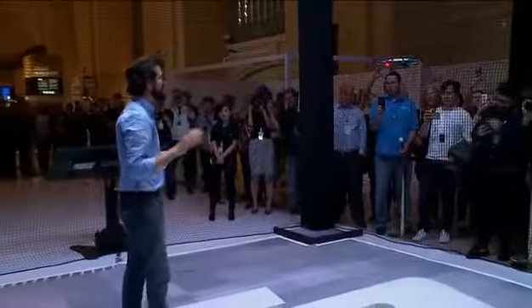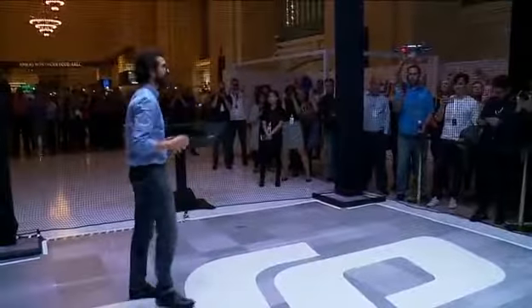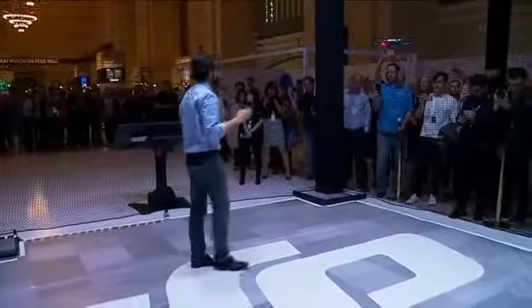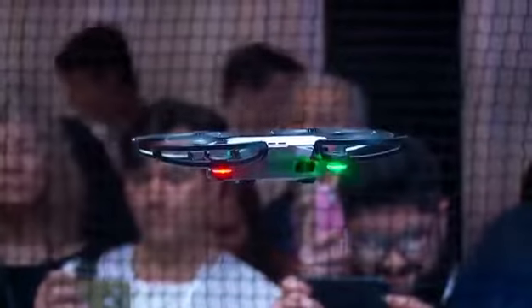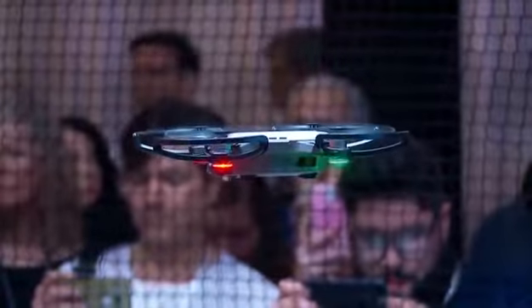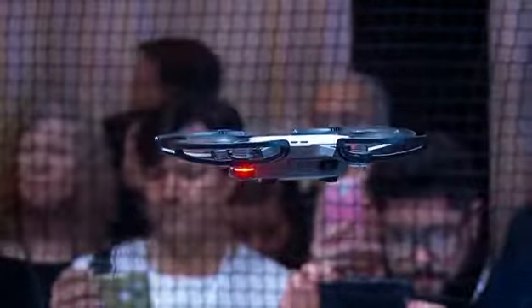Within seconds, I can get the spark in the air. Now it's flying, but I need to control it. I want to angle it around to get just the right shot that I want. So to do that, we designed an interface using the simplest control interface that we could think of.